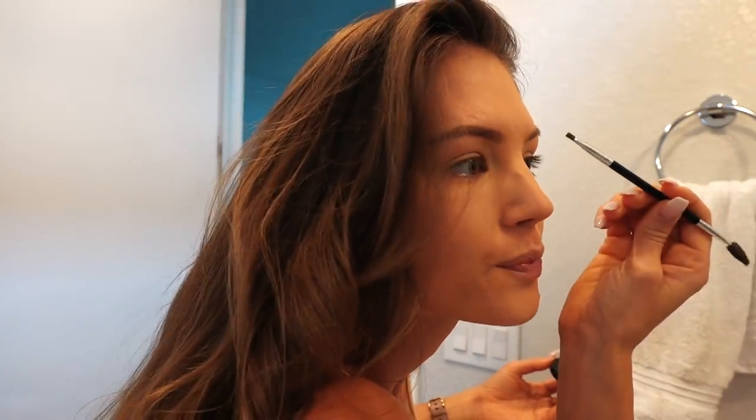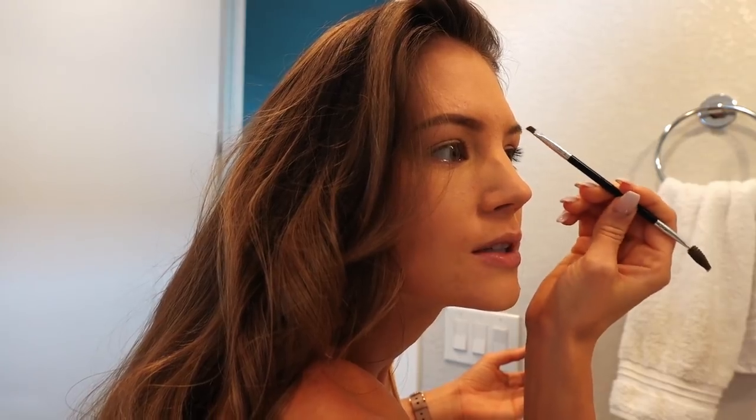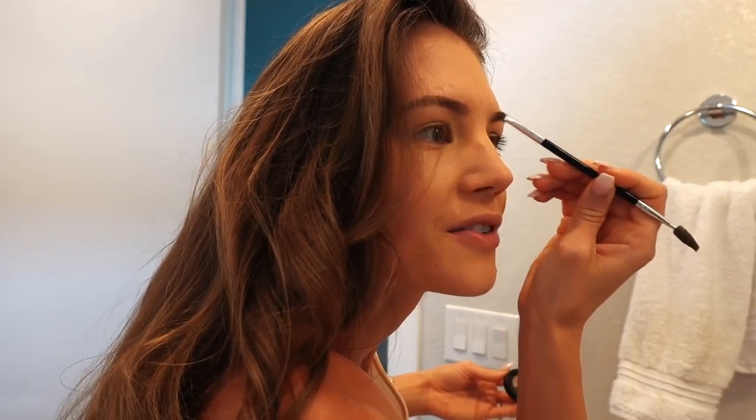Now we have the other side to match. Funny story — my sister always tells me that your brows are supposed to be sisters and not twins. So if you have anxiety about matching your brows to a T, think about that phrase. Because all brows are shaped different, even on the other side of your face.